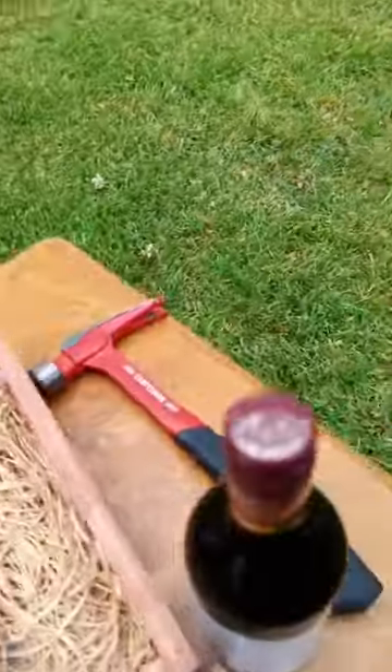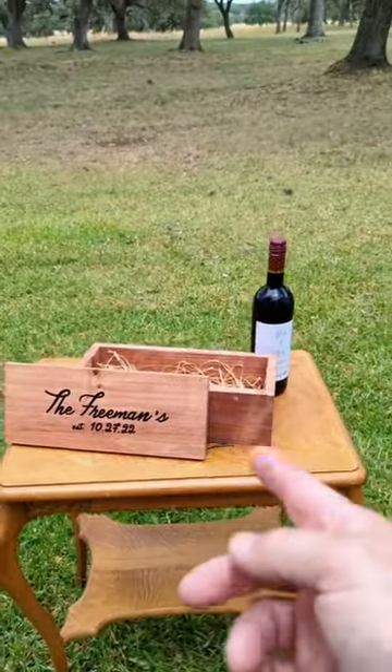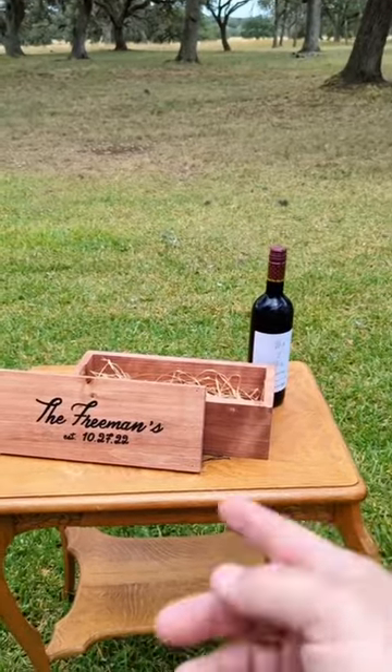They're actually gonna hammer it shut today — this is not being opened. A lot of couples put a note to each other in there as well, and then on their one-year anniversary they open it and they replace the bottle of wine.